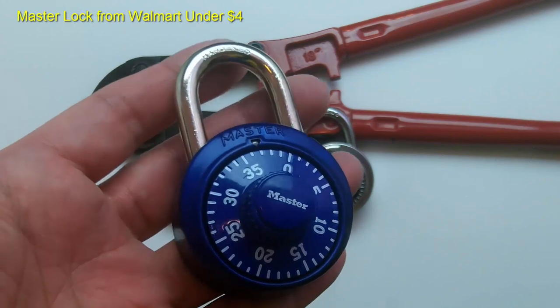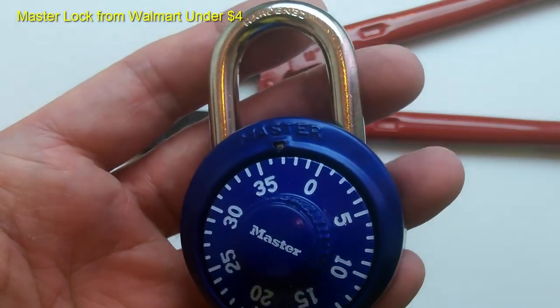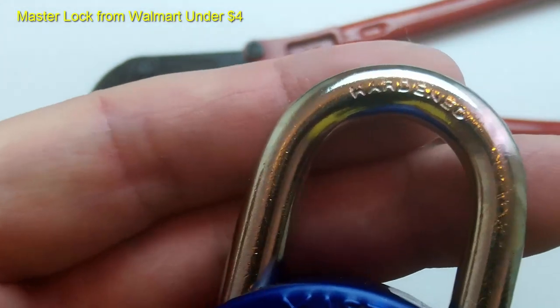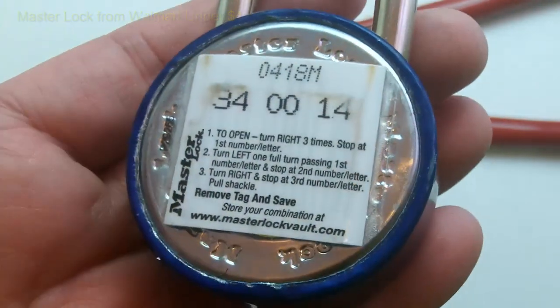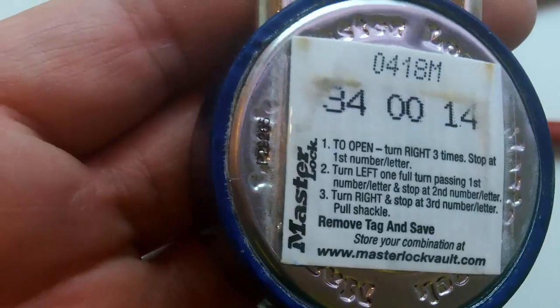The third lock is the classic Master combination lock that has been around forever. It's used by most students in high school and junior high. It has a hardened shackle and you can get it from Walmart for less than $4.00. From the weight and feel of it, it appears to be the most rugged and well-made of the three locks, although the no-name Walmart lock looks like it has a thicker shackle than the Master Lock.